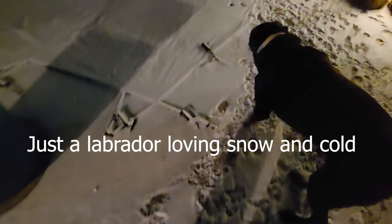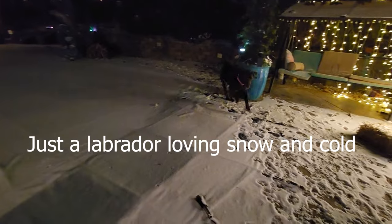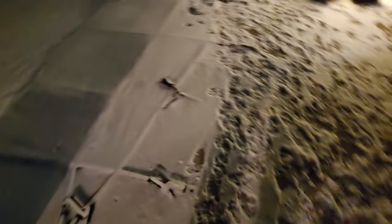You need to go potty? Go potty. Hey baby, how you doing? How you doing, Turbo?